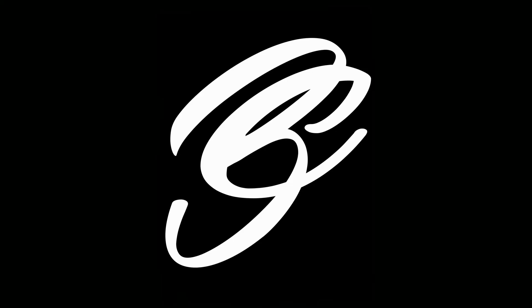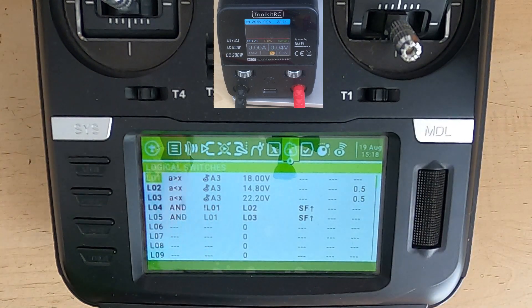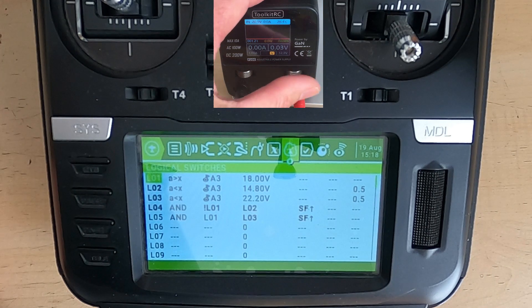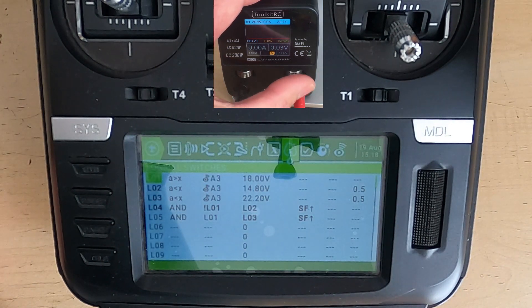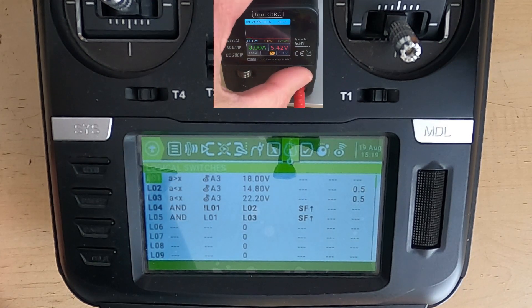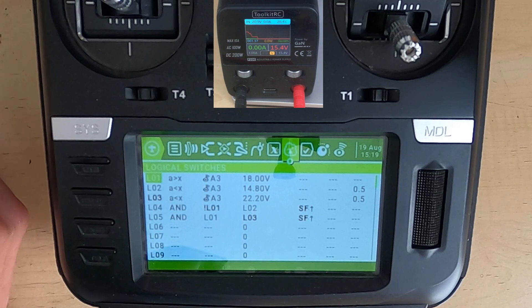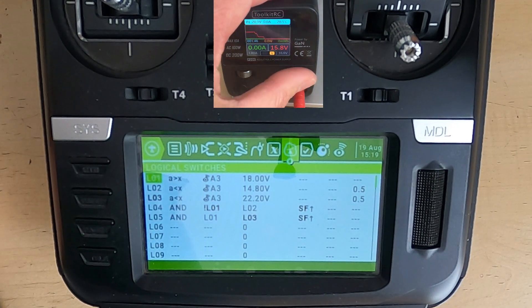Now let's set up my RCP200 toolkit as a variable power supply and give this a test. Going to our logical switches — if I arm, we're getting a warning. Let's turn the power to 5 volts: we're running at 4.8 volts, which is too low. We need to be above 14.8 volts for the warning to stop, so let's bring it up. Going to 15.4 volts — the warning should stop because now we're simulating a 4S battery above the warning threshold. Now let's carry on and go to 18 volts — the calibration won't be perfect, but we should still not get a warning.